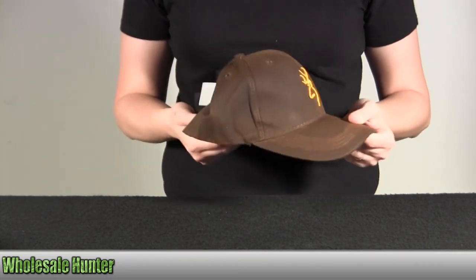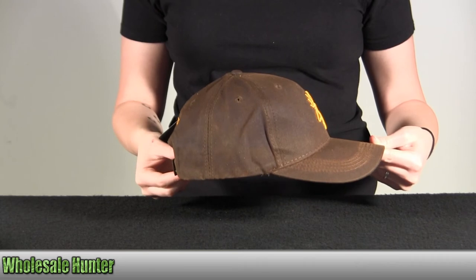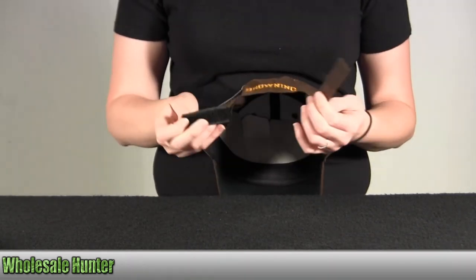As you can see, it has a rugged water resistant finish. It's got the adjustable velcro strap here in the back.